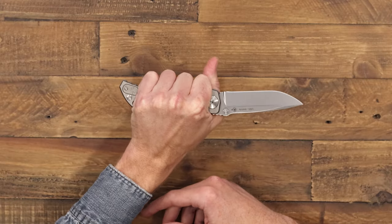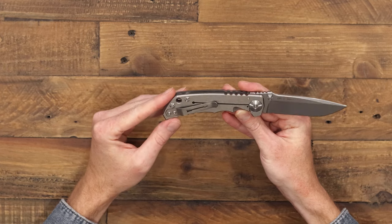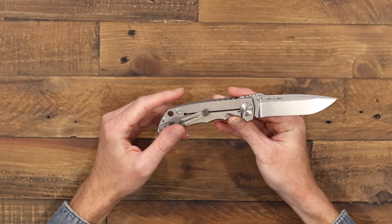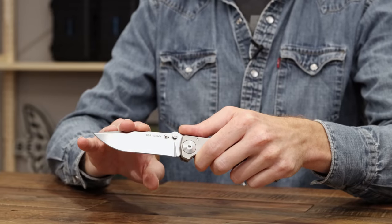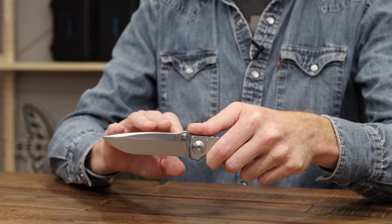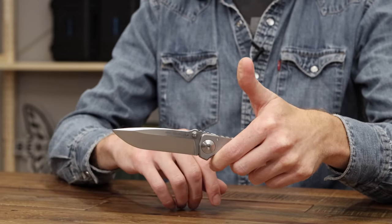Overall the build is pretty simple and straightforward, which makes sense for a utilitarian cutting tool. You've got a nice full grip, an integral frame lock for solid lockup and secure use, and a blade that is going to be well-balanced in terms of durability and cutting performance, with a high saber grind and that clean drop point profile.